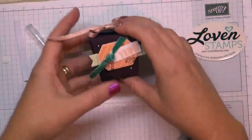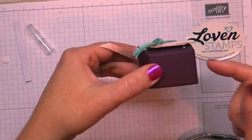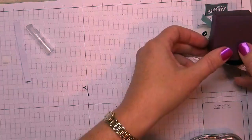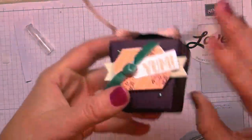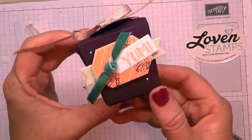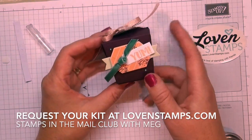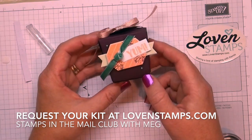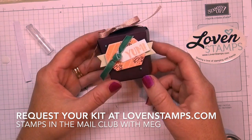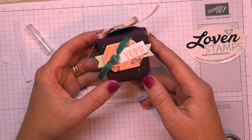If you need to know the finished box size: it's two inches tall and the base is one and a quarter inches by one and a half inches, wider at the top. Let me know if you have any questions. If you'd like to request a Stamps in the Mail Club kit, I may still have some available — visit my website at lovinstamps.com. Happy stamping and I look forward to sharing more projects with you soon. Thanks for watching.